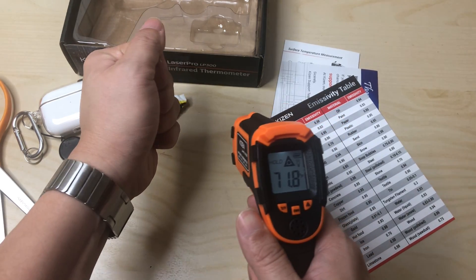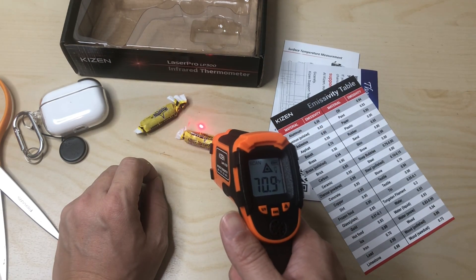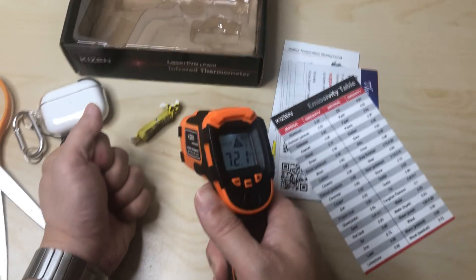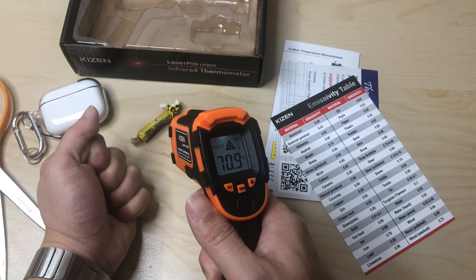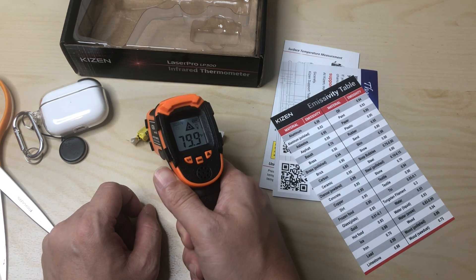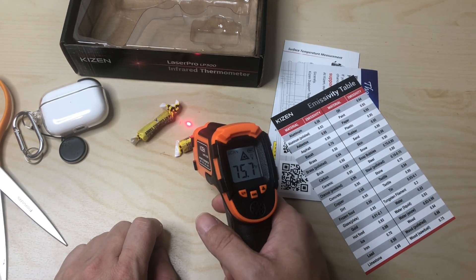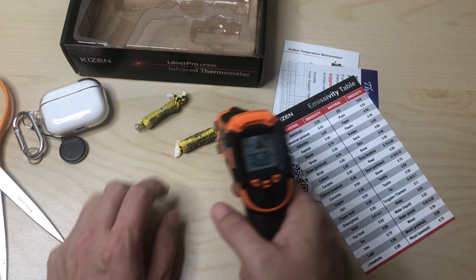Right now it's reading 71 degrees. I'll hold my hand over it for a few seconds — one, two, three... up to ten. It still feels cold. Okay, it did warm up a couple of degrees. Let's try again at 70 degrees and hold it closer — yeah, five degrees warmer. I can't do exact measurements to verify accuracy, but as you can see, it does work.